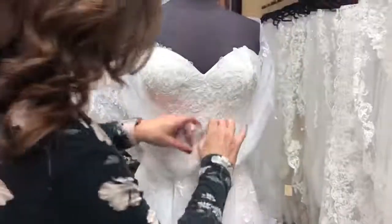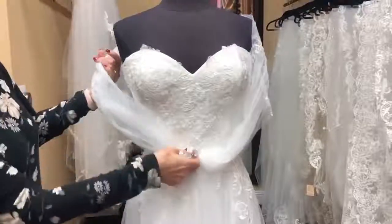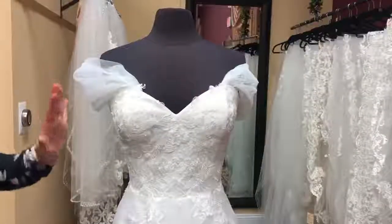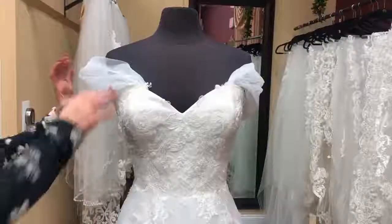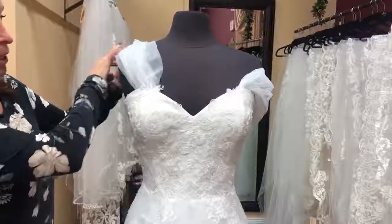Another way you could do this is you could just have it off the shoulder. These can be worn off the shoulder, or you can also wear them on the shoulder if you wanted to keep them up.